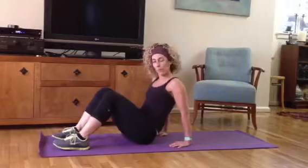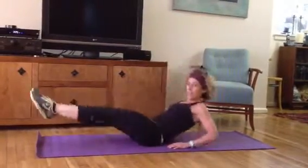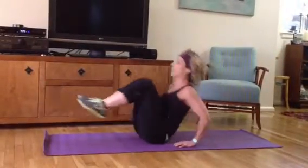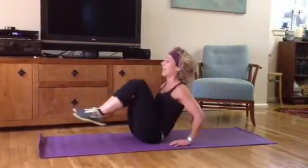I'm gonna do the ten with you. First movement, V6. Two, three, four, five, six, seven, nine, and ten.